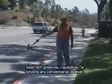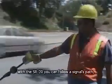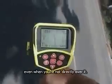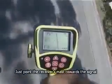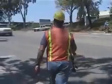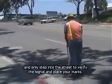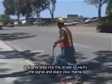SeekTech gives you capabilities far beyond any conventional receiver. With the SR20, you can follow a signal's path even when you're not directly over it. Just point the receiver's mask toward the signal, and keep the line centered on the display. Now you can follow the signal safely from the curb, and only step into the street to verify the signal and place your marks.